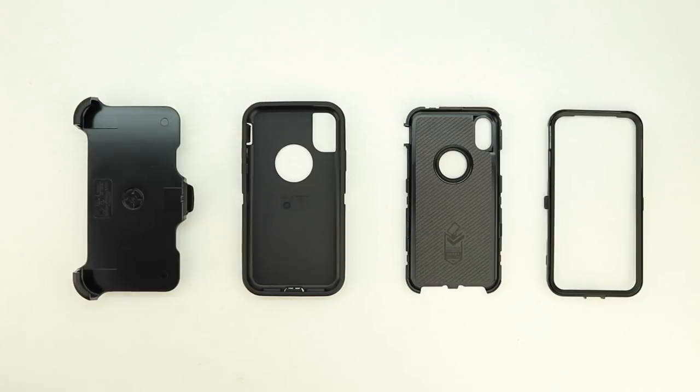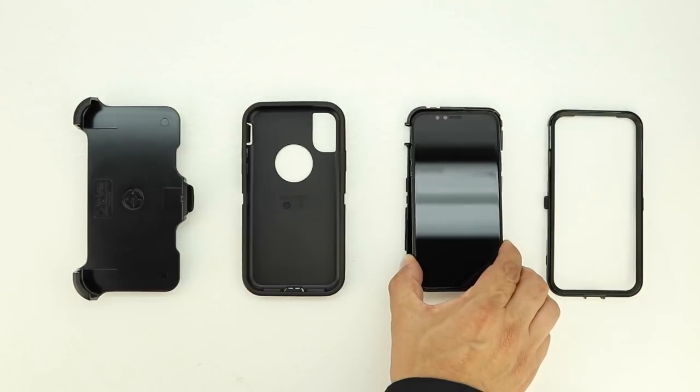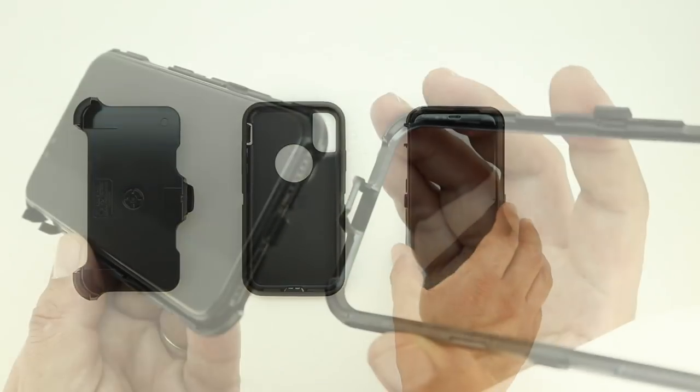Now once fully torn apart, this is how your case should look. Next place the iPhone X into the rear section of the case, then reattach the front plate.